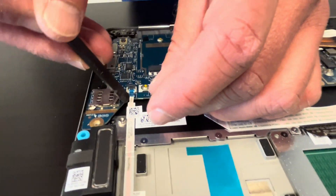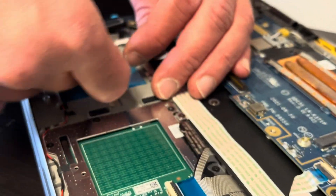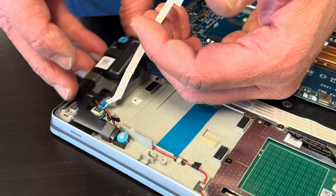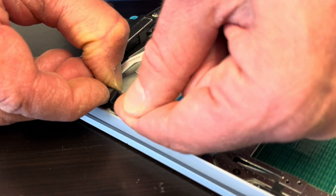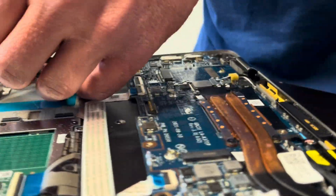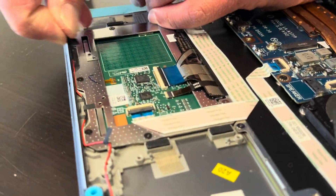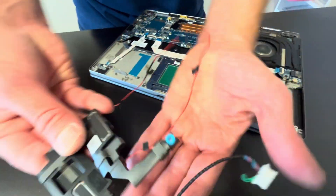Under that part we have cables routed under this cable here, so let's disconnect it. Our speakers are out — here we have the part number.